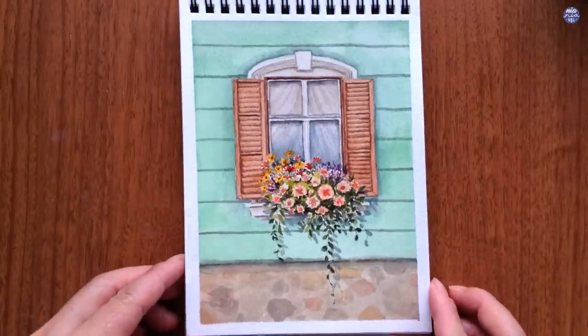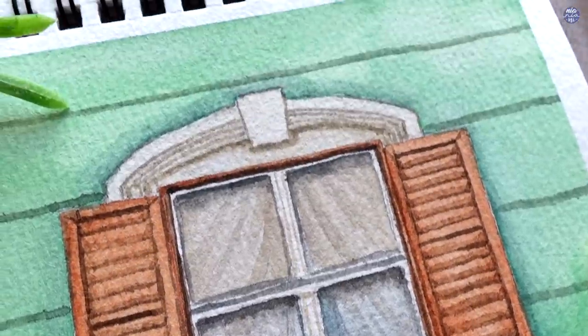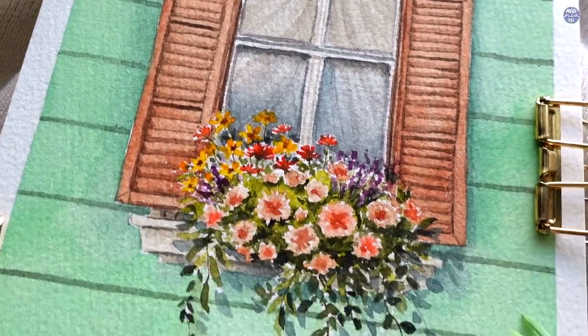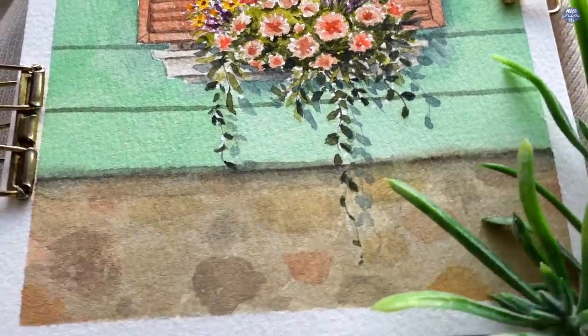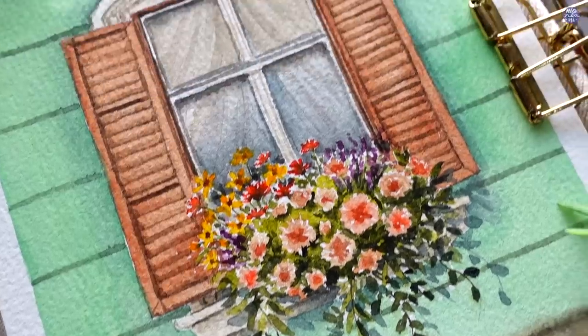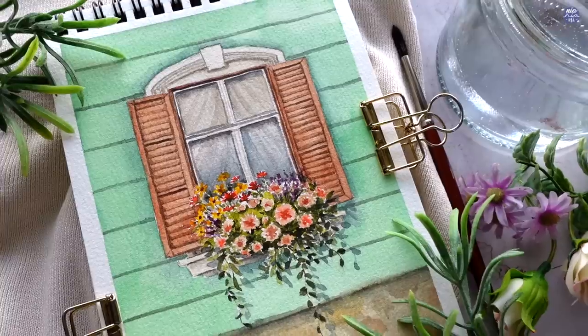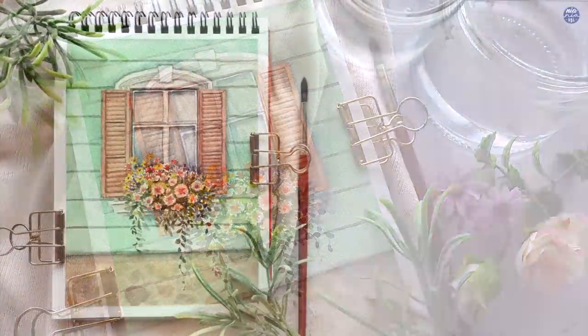That's pretty much it for this painting — I really enjoyed painting these types of pretty windows. As usual, the list of tools and my social media links will be in the description box, and the outline will also be available in my Ko-fi shop. If you're still here, thank you so much for watching till the end, and I'll see you at the next one — bye!